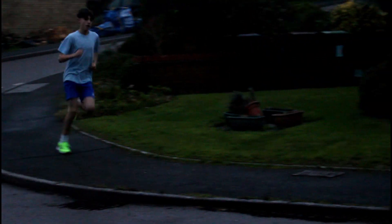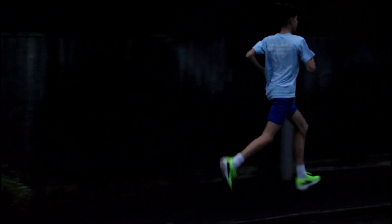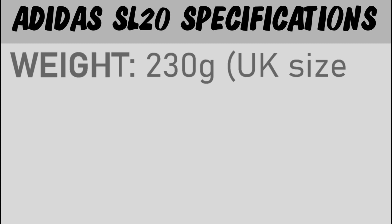The first run I did in these shoes was an 8k threshold and it felt really great — I really enjoyed how the shoe felt. Before we go into any of my opinions, I'm going to quickly take you through the spec. For the weight, they come in at about 230 grams for a UK 8, which is a US 9. My shoes are a UK 9.5 and they weighed about 235, so it's fair to say they're a pretty light shoe — actually lighter than some much pricier shoes.